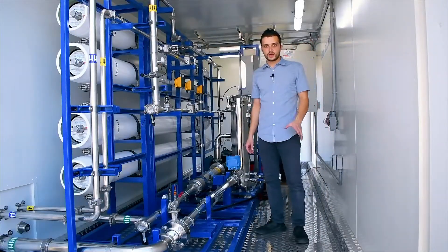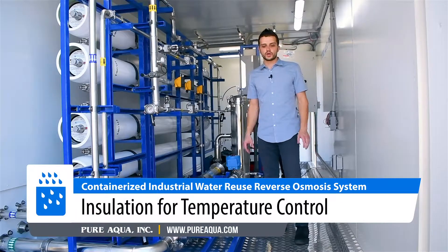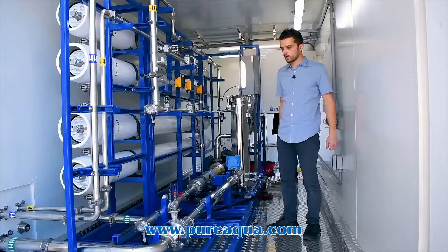A few unique features: we have insulation in the container. We've also got containment in case any water spills or there are small leaks — the customer can pump that out, as shown here on the floor.